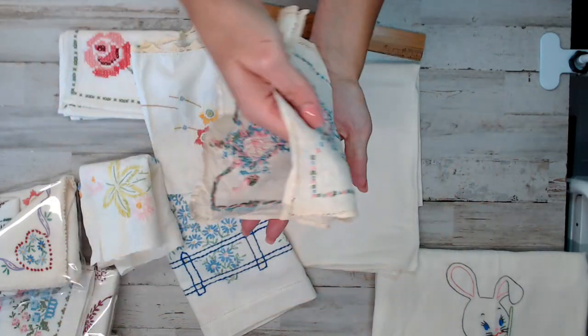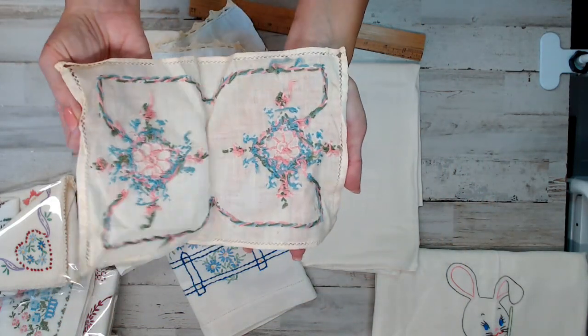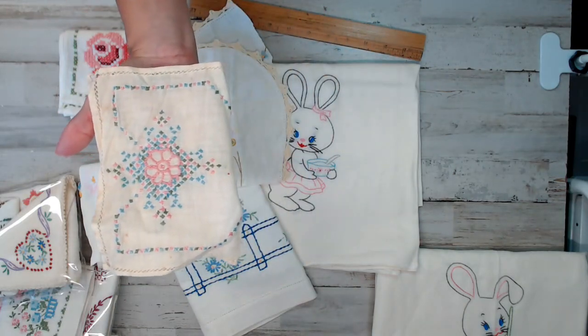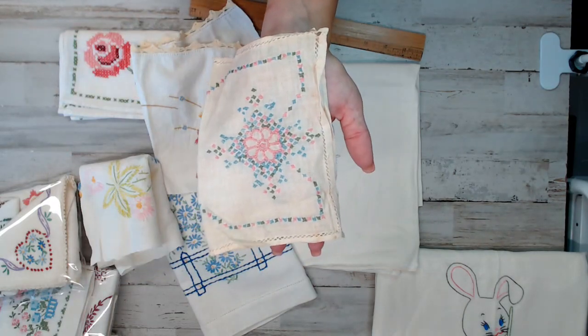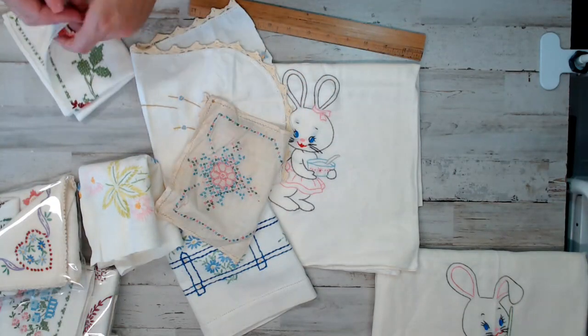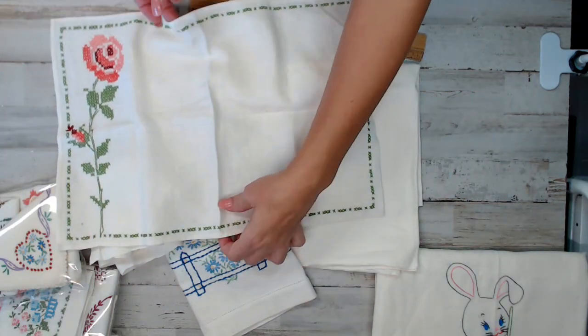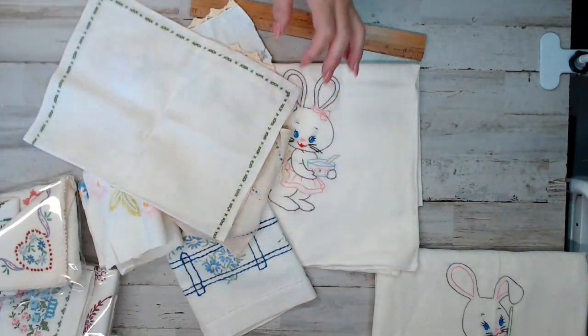I thought that would look really good with that bunny — isn't that precious? Who knows, maybe someone can make that into a tiny journal — like that's one side and that's the other side. That would be cute with a cute wrap. And again, you guys have seen this one. Possibilities, right? Alright, let's go to the next pack.